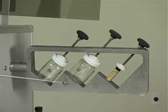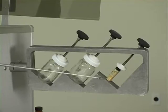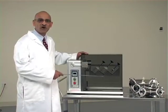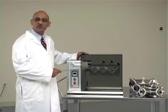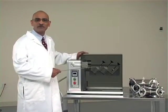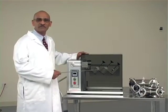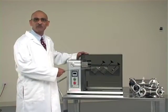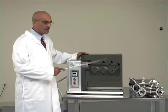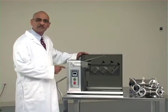The bottle blending attachment can accept 3 different containers: glass bottles, plastic bottles, or small vials. You can mix quantities from maybe 2 grams all the way up to about 50 grams, depending on the size of the bottle or vial you are using on the bottle blending attachment.